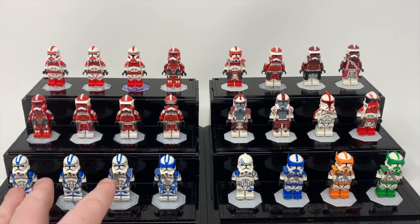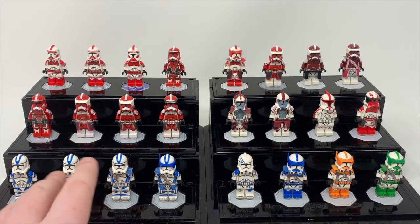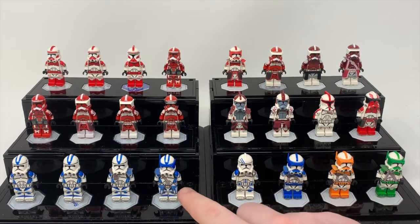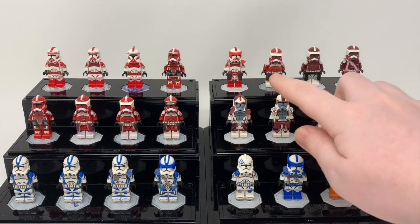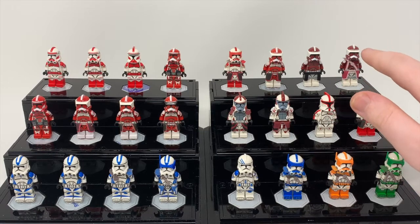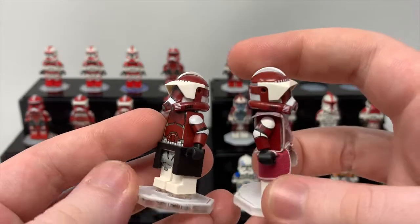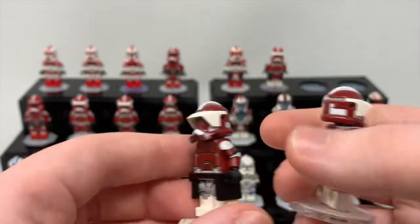Down here we have the 212th Recolors — these are pretty much just blue 212th Troopers with the 501st recolor. I think they look pretty nice, especially with the added cloth. Up here we have Commander Thire, and then this is the regular old Commander Fox. That is the misprinted Galactic Fox — I think the color is just darker, because that is the actual Galactic Fox, and just the color in general is darker.